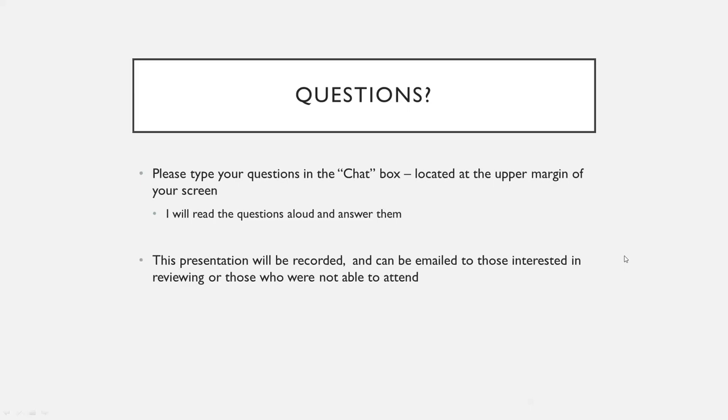A couple of questions have come in. First: does it hurt to have intercourse after the treatment? During the first seven days while you're still healing, definitely adhere to that restriction. But this treatment can actually help with painful intercourse — whether from dryness, atrophy, or whatever's causing it. So the answer is no, after the initial healing period.